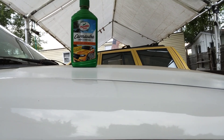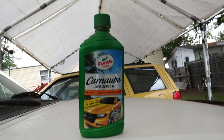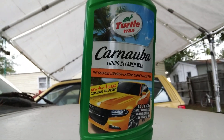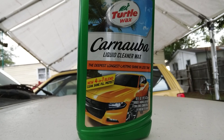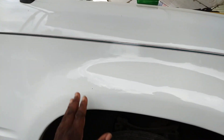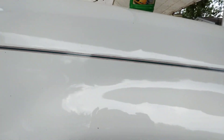Hi y'all, welcome back to the channel. In this video I was asked about this Turtle Wax Carnauba 41 blend — how does it do on white paints? I'm going to hit this fender here on this white Ford Explorer, just to show you guys how much gloss and how good it does on white paints. Let's get into it.